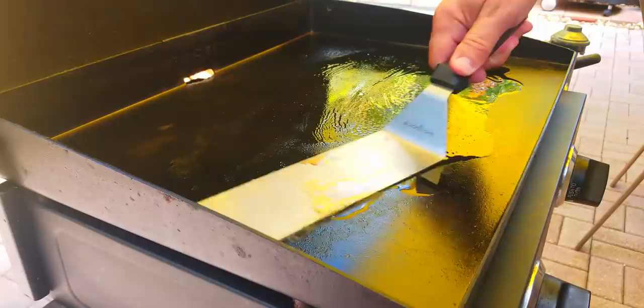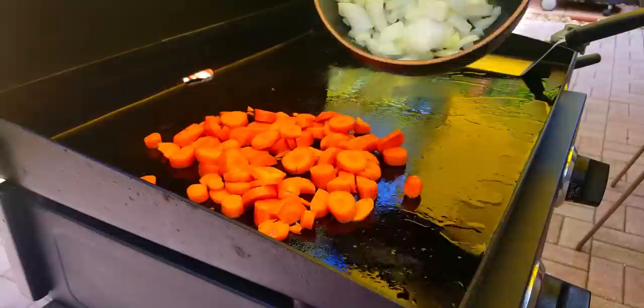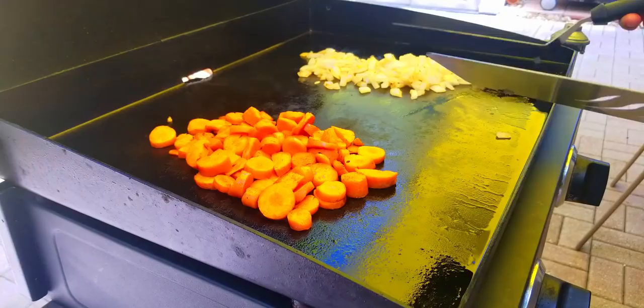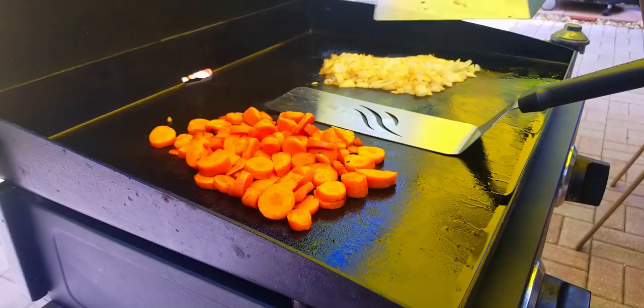Next up, we fire up the Blackstone with some oil and after all that prep, now this is the easy and fun part — putting it all together. We start off with our carrots, then we add some onions. The carrots take longer than the onions so I put the carrots down a little bit first. With fried rice, you pretty much cook the stuff, take it off, and then put it all back in at the end and mix it together with the rice.